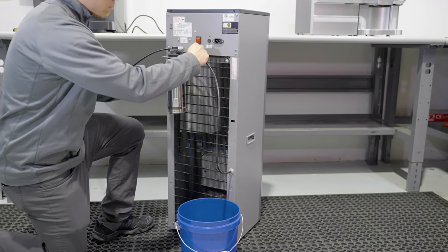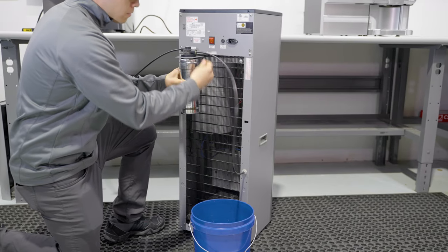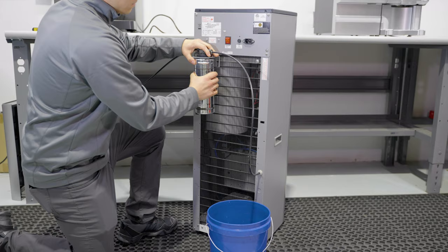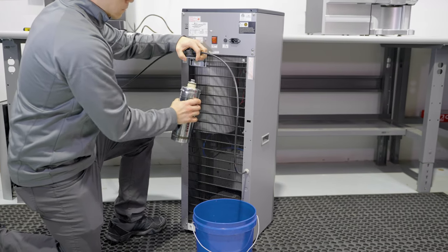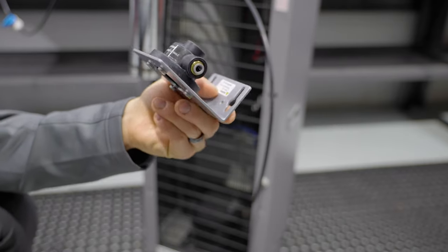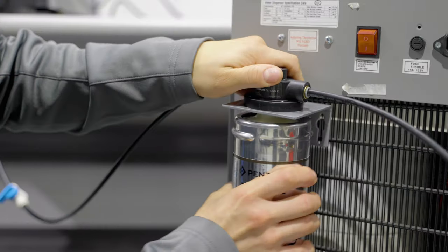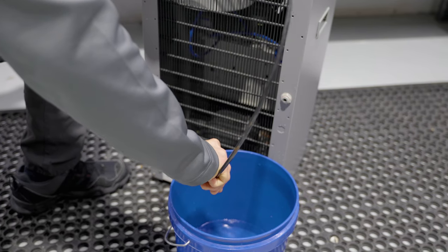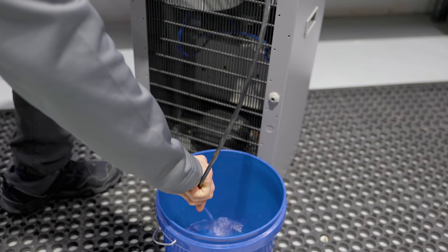Beginning by visually inspecting the water connections, tubings, and fittings, and replace as necessary. Inspect the filter head, upgrade to the most recent model or replace if necessary. Then exchange the filter, and make sure that the filter is flushed, dispensing one gallon of water.